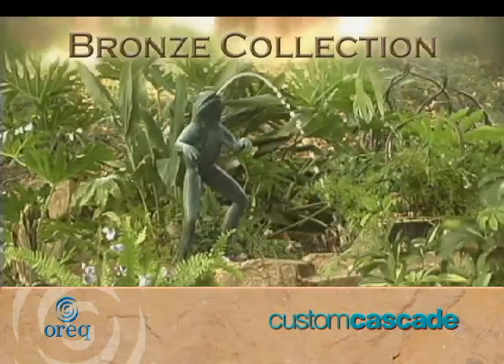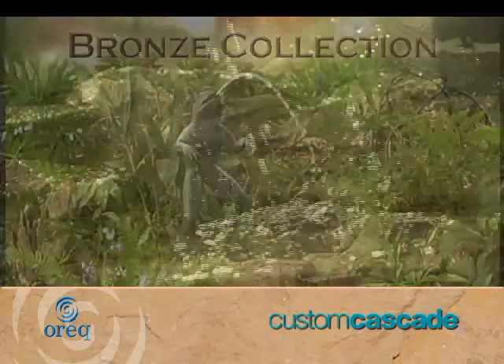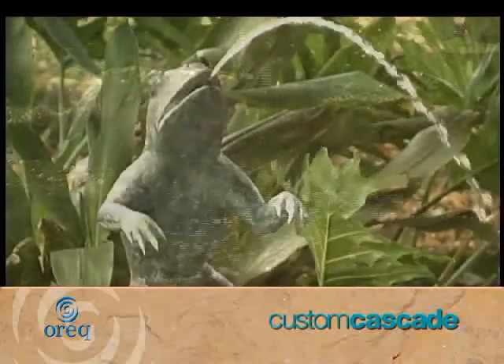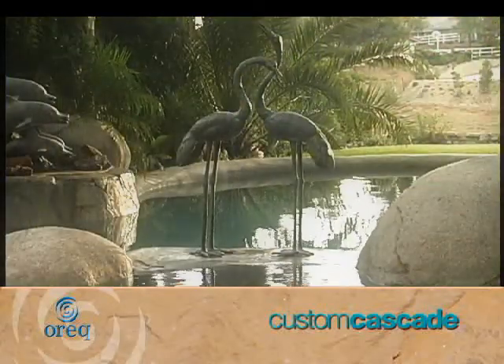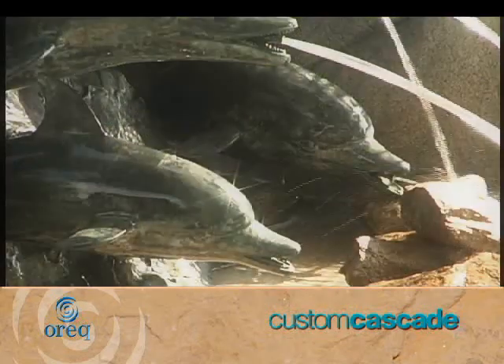Our bronze collection of statuary adds personality and grace to any landscape. They can easily be added to an existing pool to establish an attractive focal point.